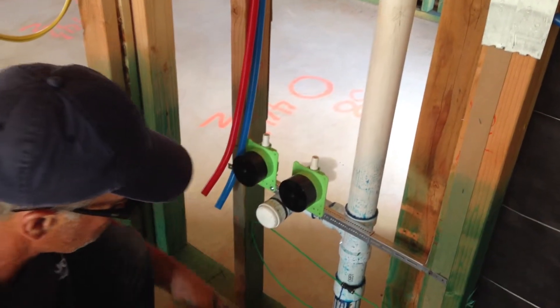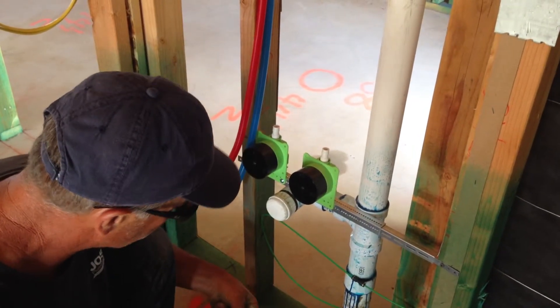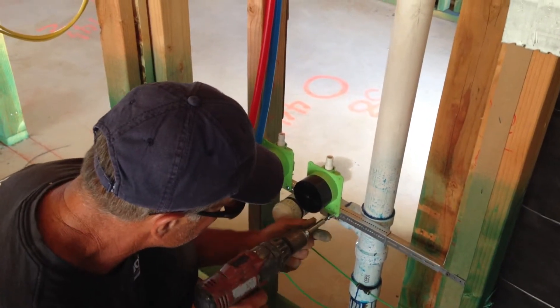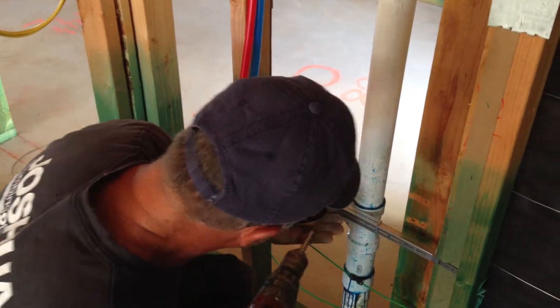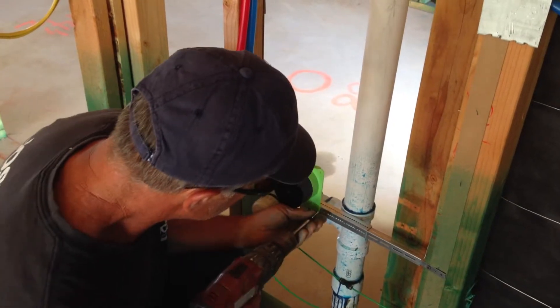If I was hanging these instead of all those other brackets, those are real time consuming. That was my biggest complaint when we first started using them. You've got to do three different jobs to get one of those to go on. Yeah, dude, these are not easy.